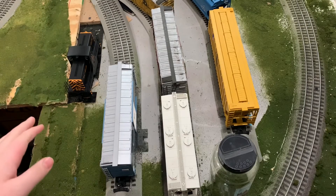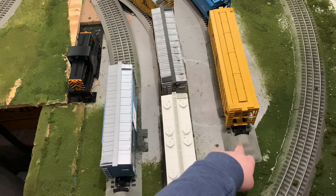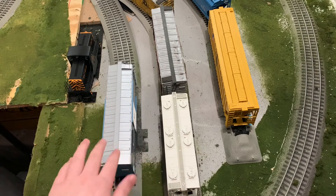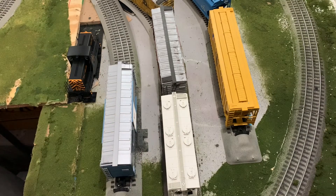Over here I've done some work to the layout. If I move the scenery container, you can see I got some track bumpers for here — I still need a third one. But once I get that third one I'm going to ballast between the tracks and add some grass on the sides, and everything's going to start looking really good.